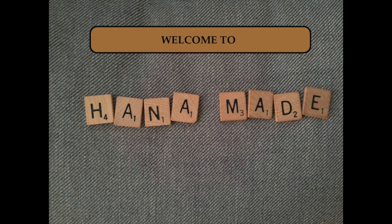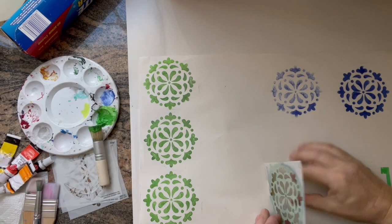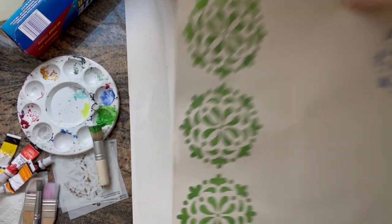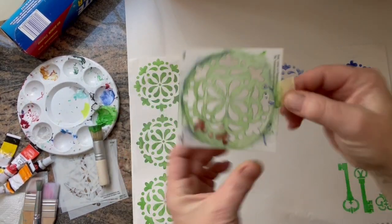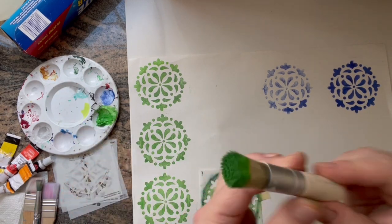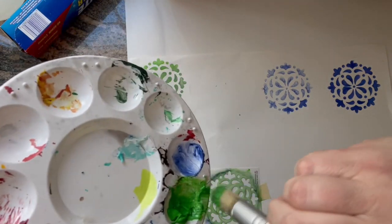Hello and welcome to HannahMade. I am into junk journaling right now and this is a super short video about stenciling. I do like to make my own paper, my own embellishments for junk journals. I'm always looking for some cool ideas, also frugal ideas, so it doesn't get any cheaper. I'm sure everybody has got a piece of paper at home.